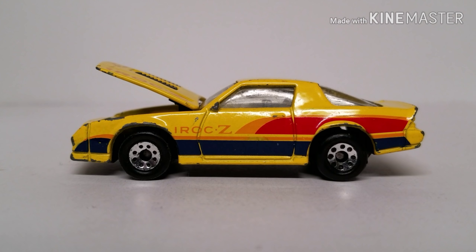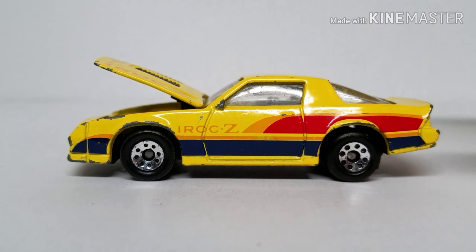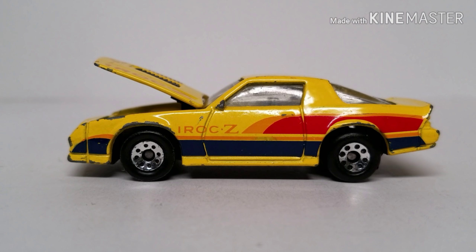We've got an '85 Camaro IROC-Z made by Matchbox. This thing has got the goofiest striping on it, and in case you don't remember what you're driving, IROC is on each side and on the hood. Yellow is not my color, and I don't think it's my wife's color either. This car was given to her by her parents when she asked for a new Camaro to drive. They said this would be about as close as she'd get.